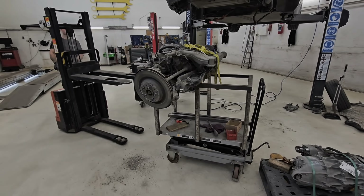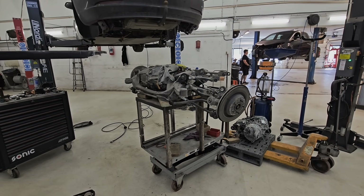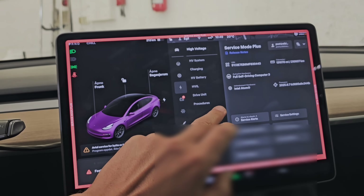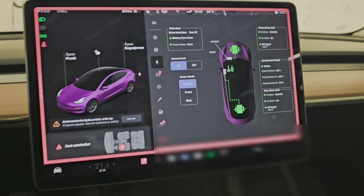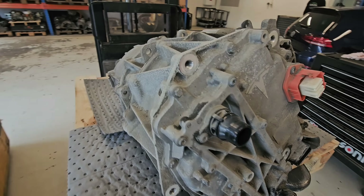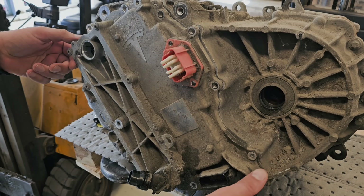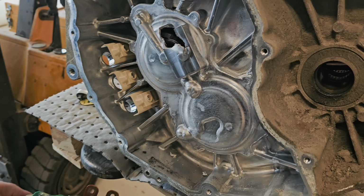To replace the rear drive unit you have to lower the whole subframe — the same way it's done on Model S and Model X, and probably Model Y. Later you need to code the new drive unit to the car, otherwise you get an immobilizer fault and the car won't start. The rear drive unit employs an internal permanent magnet synchronous motor, which combines permanent magnets with a reluctance rotor, offering high efficiency and strong torque at low speeds.